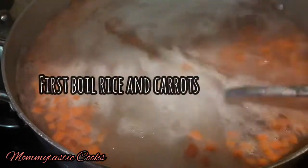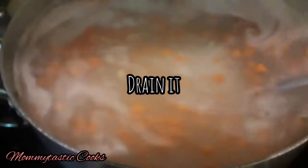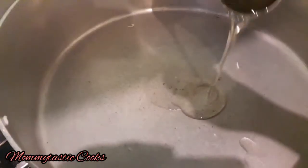First of all, we will prepare rice. We have boiled rice and carrots in the water. Then we will drain it.